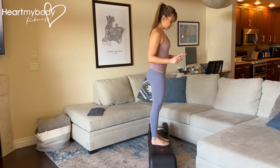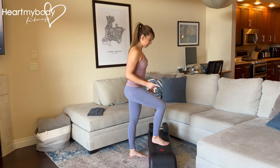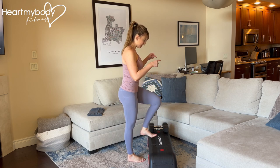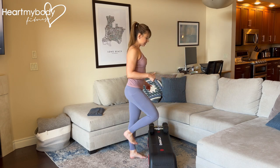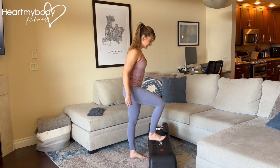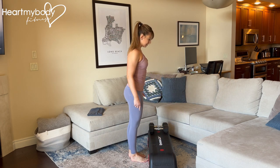Now we're going to shift our weight to the opposite side as we lower down with that initial stepping foot. So on that same side: step up, up. Now that first foot starts it again to step down, then down. Now we switch sides — other foot leads: up, up, that same foot comes down, down.